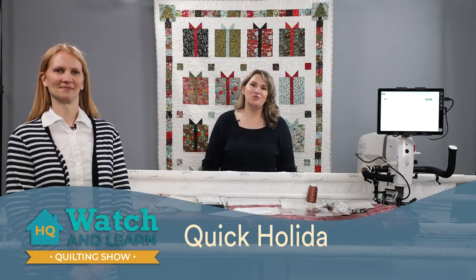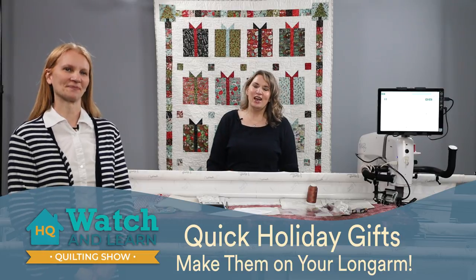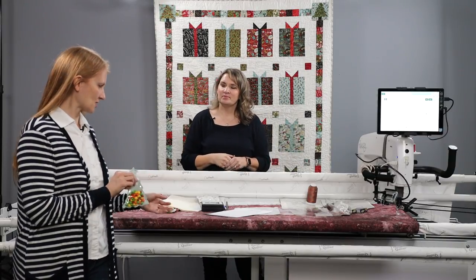Hey, welcome to another episode of Watch and Learn. I'm Kim Sandberg and with me today is Christina Whitney. We're both educators here at HandyQuilter and we are really excited today to show you a fun project. We're entering the holiday season and we found these really fun little projects from our Bucket O Projects. We are going to make these cute little ornaments - we've got one of the Christmas tree and then another one over here.